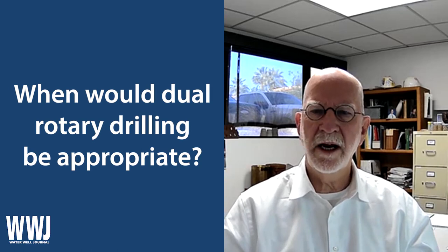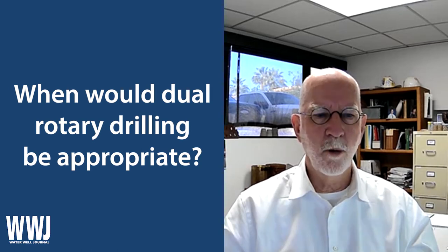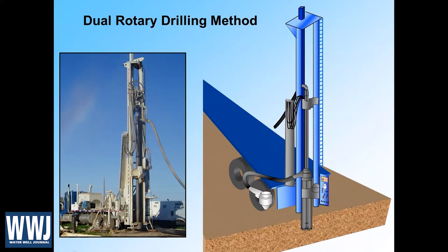I want to share my screen here and show you an image of the dual rotary rig — that's it on the left. The thing that a dual rotary rig can do is actually provide another alternative to what cable tool rigs already did. With cable tool rigs, we're just moving a bit up and down to advance the borehole, and then we can drive the casing into the ground with a pile driver type method to keep the borehole open.